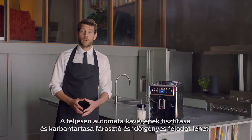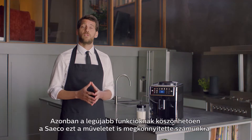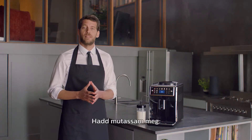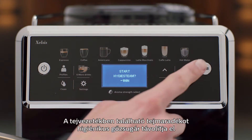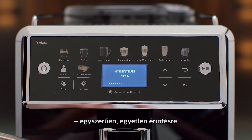Cleaning and maintaining a fully automatic espresso machine can be time-consuming. But with the newest features, Saeco has taken that hassle away. There is a quick milk system clean function called Hygi-Steam. Traces of milk get removed from the milk circuit by hygienic steam — one touch, no hassle.